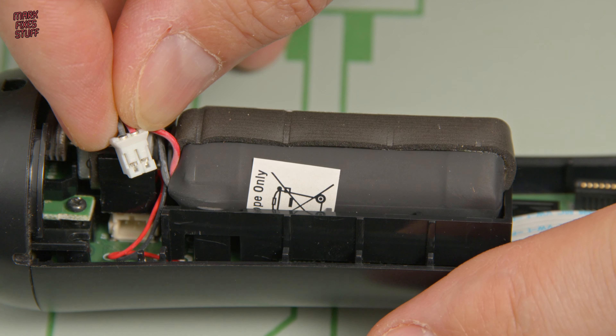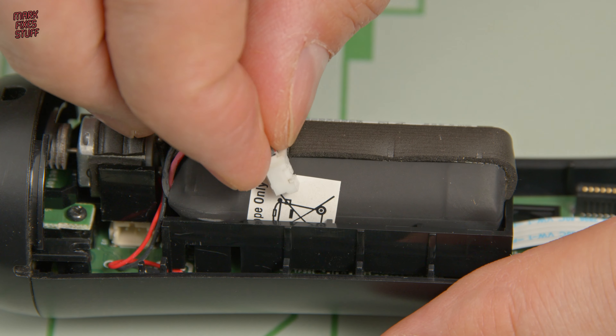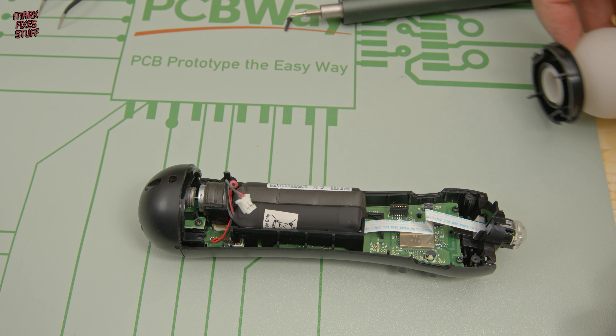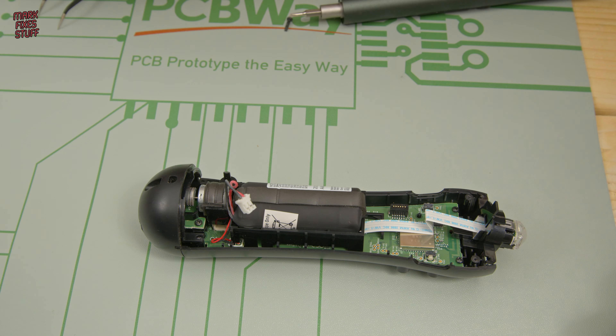The battery is now disconnected from the Move controller. If you look at the plug, you'll see it's keyed — this is important later. By the way, if your end drops off, don't worry; it just slots back in when we do the reassembly. Put it to one side safe for now.